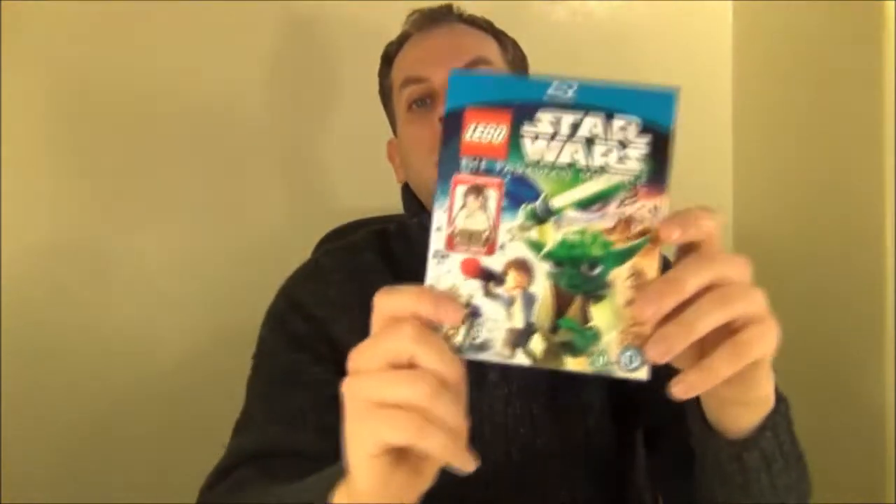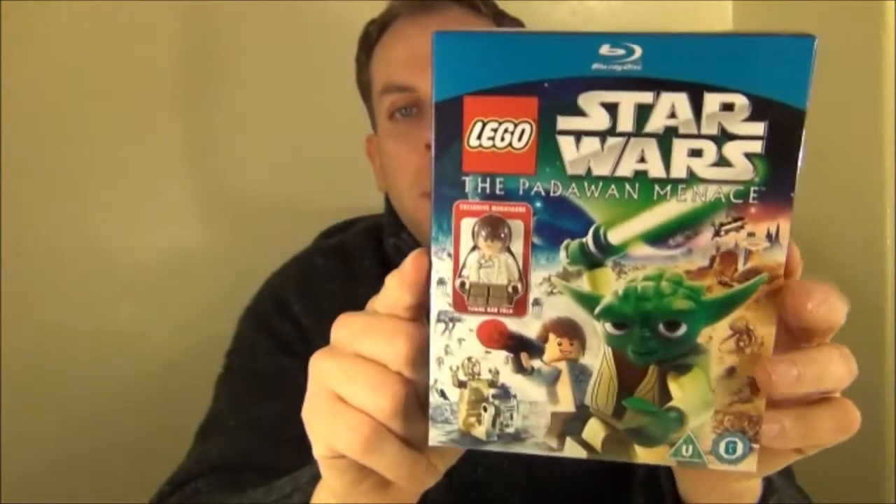Hey guys and welcome to TorreviewTV. For this episode I'm going to be reviewing the newly released today in the UK, Star Wars Padawan Menace — the Lego Padawan Menace.